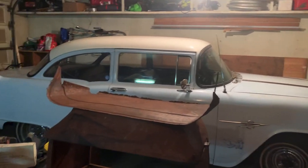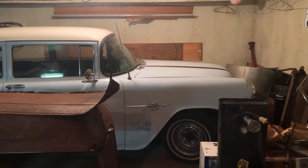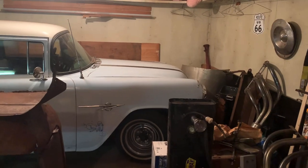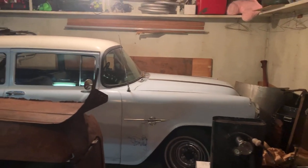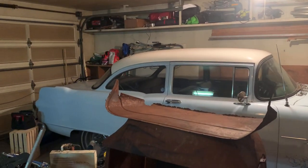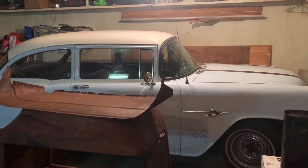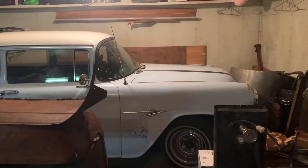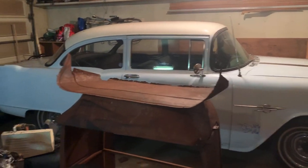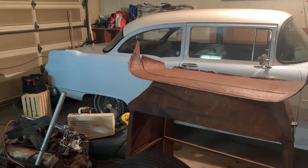Originally that car probably had an inline six, or it may have had a 265 — I think they call it a Jettaway. Early, early Pontiacs, V8 ones. I've had a '58, I've had a '60. They look cool — dress it up. It's just getting black spray painted, everything. Old Noroso valve covers or something.